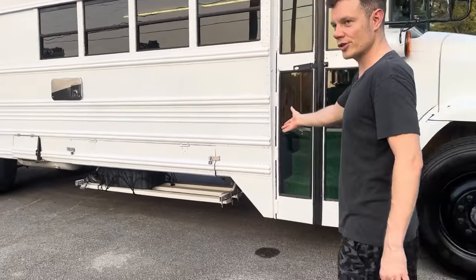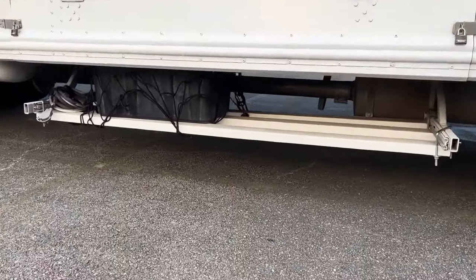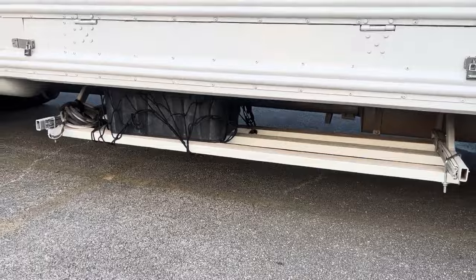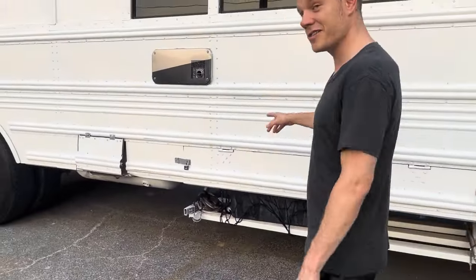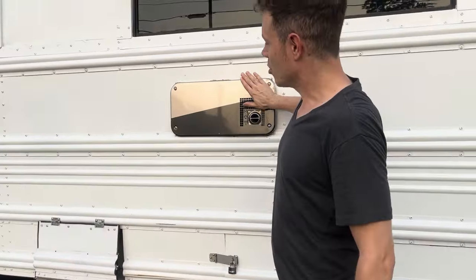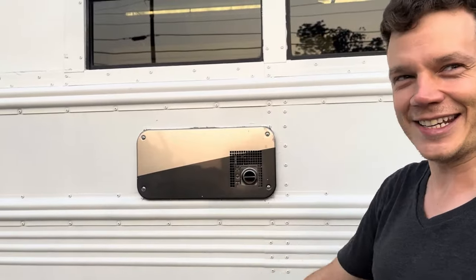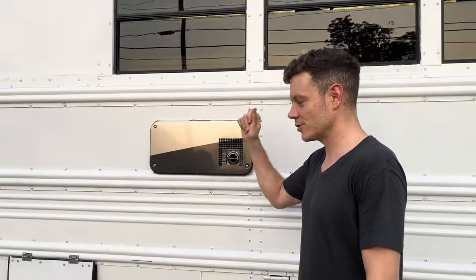We have our lockable storage with treated lumber, so it's waterproof for several years. Backup power just in case the main power has an issue. And of course we have our propane heater that I've never had to use, but it's there if you need it. If it gets too cold, switch on the propane.